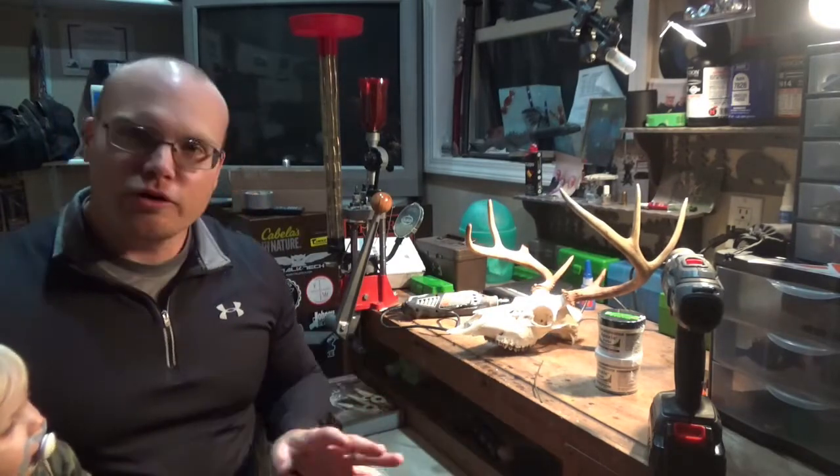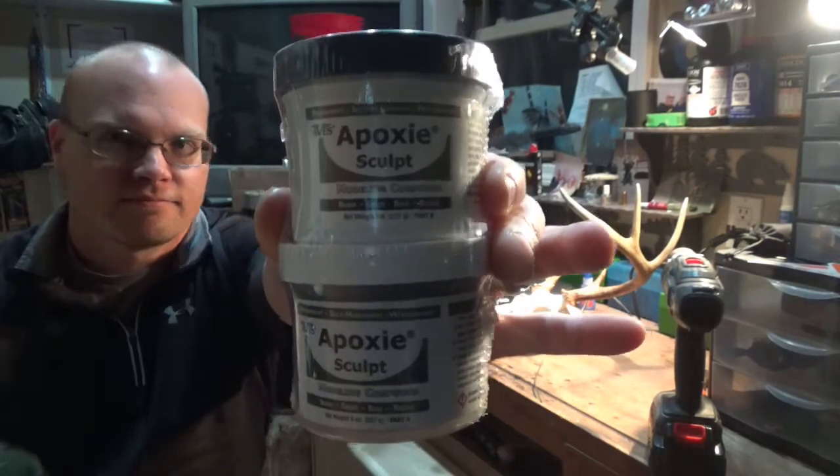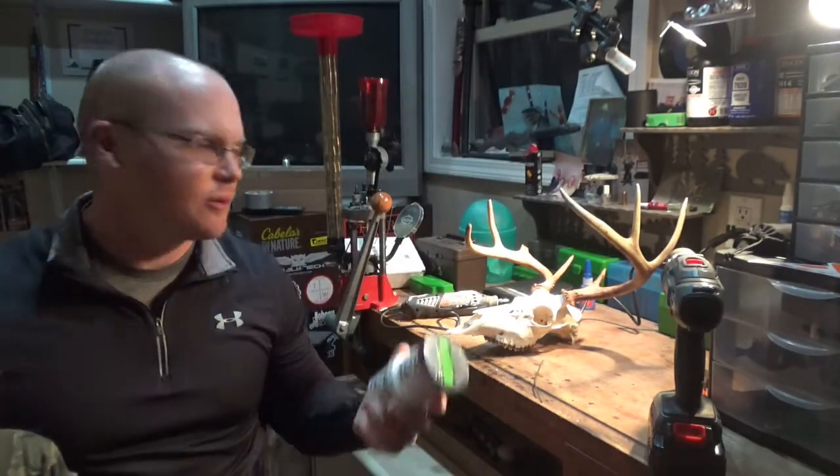All you've got to do is order Epoxy Sculpt — about 20 bucks off of Amazon. That gets me more than enough to do this one, and I'll probably be able to repair some other old racks that I've got.